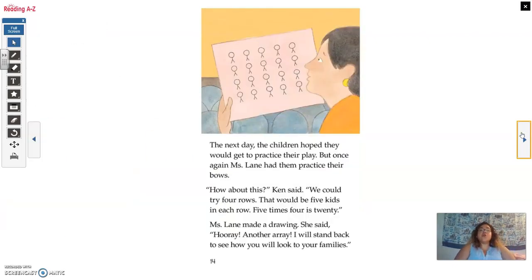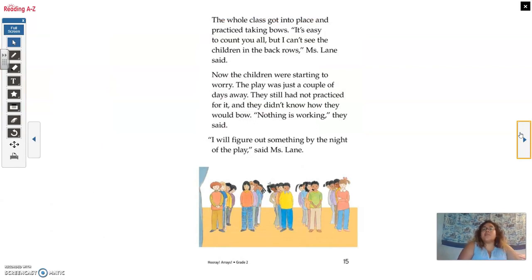The next day, the children hoped they would get to practice their play. But once again, Miss Lane had them practice their bows. 'How about this?' Ken said. 'We could try four rows. That would be five kids in each row. Five times four is 20.' Miss Lane made a drawing. 'Hooray! Another array!' she said. 'I will stand back to see how you will look to your families.' The whole class got into place and practiced taking bows. 'It's easy to count you all, but I can't see the children in the back rows,' Miss Lane said. Now the children were starting to worry. The play was just a couple of days away. They still had not practiced for it, and they didn't know how they would bow. 'Nothing is working,' they said.